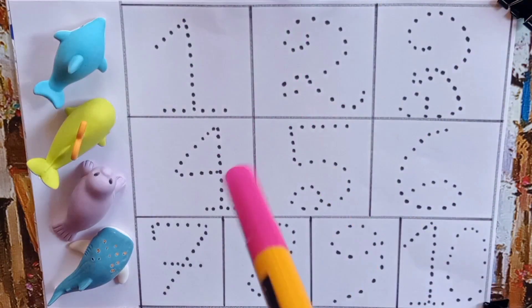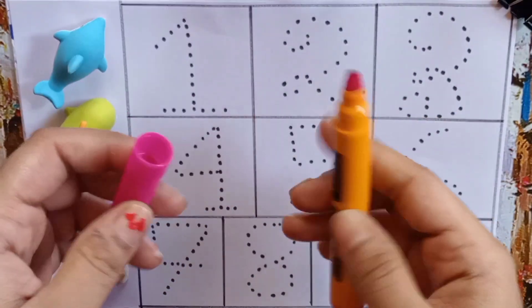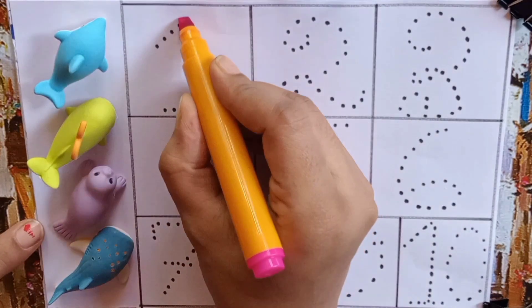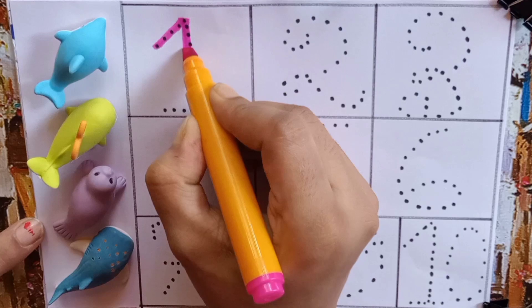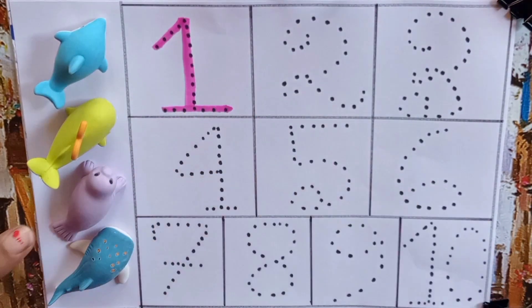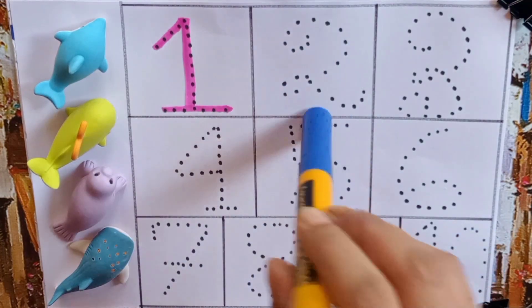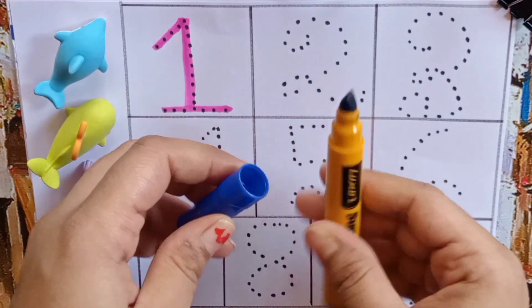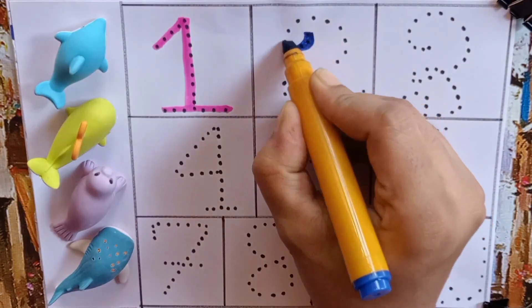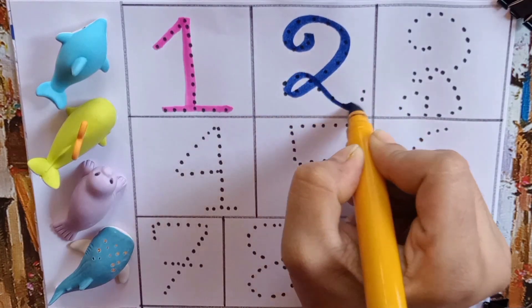Let's learn numbers. Pink color pen — this is our first color pen. Our second color pen is blue. Two — T, W, O — Two.